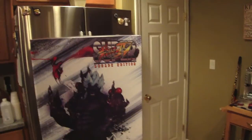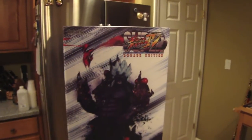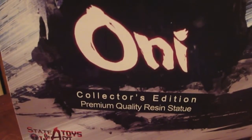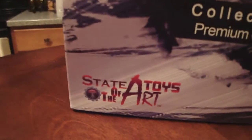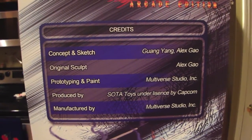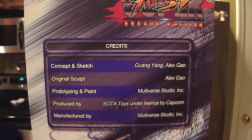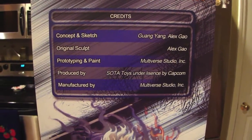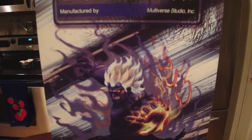They did a great job. Packaging could have been better obviously, because there is a lot of stuff that can break on them. But without further ado, it's Super Street Fighter 4 Arcade Edition Oni Collector's Edition premium quality resin statue from State of the Art Toys and Capcom. This is probably their best statue to date, honestly. Alex Gao did a great job on the sculpt, and the concept sketch was by Yang Yang and Alex Gao.